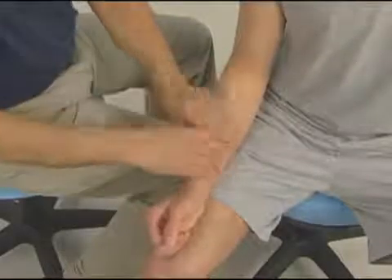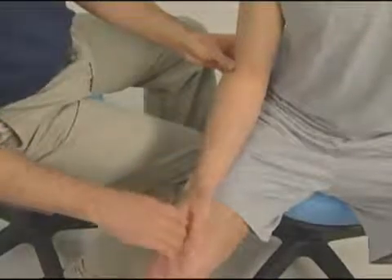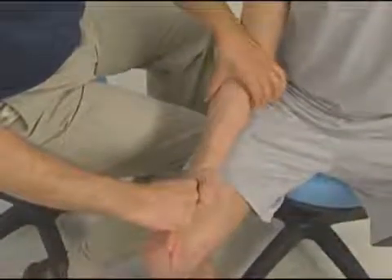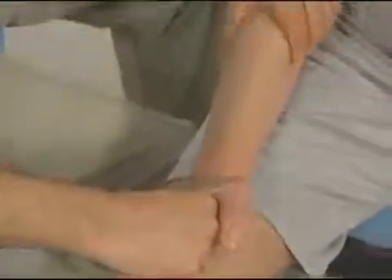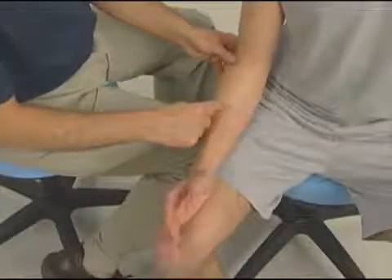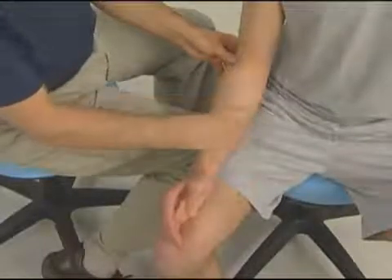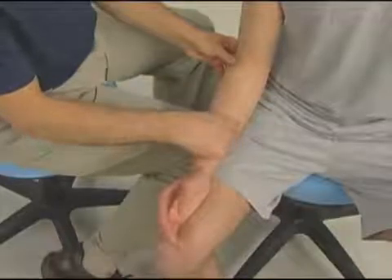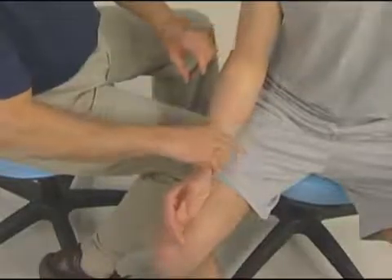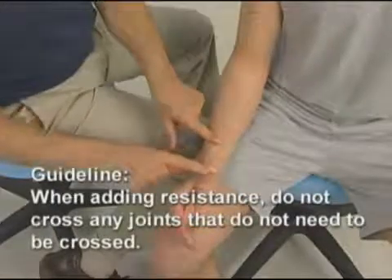Another thing to notice is that if I held his hand here to resist the pronation, that would make other muscles that cross the wrist joint contract, making it hard to discern the pronator teres from the flexor carpi radialis, the palmaris longus, and the flexor carpi ulnaris. So it is very important, whenever adding resistance, to never cross a joint that does not need to be crossed.